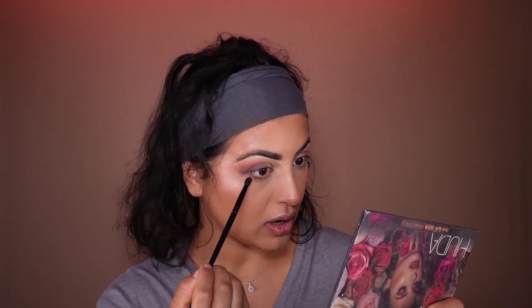Now I'm just going to quickly do the lower lashes, keeping this really, really close to my waterline, so we can get that little chocolate brown color.